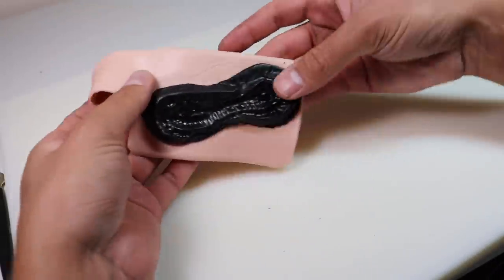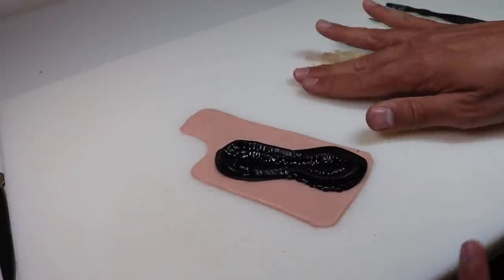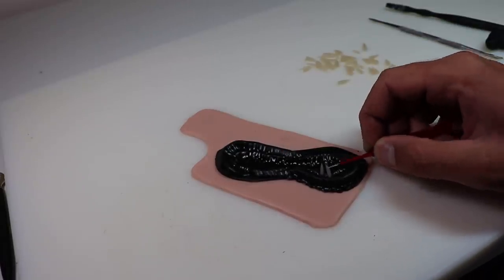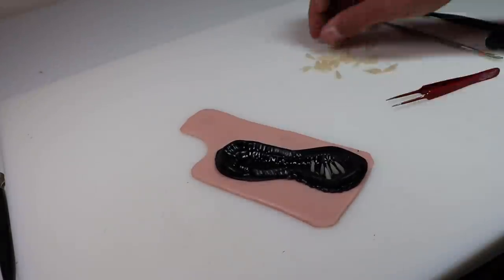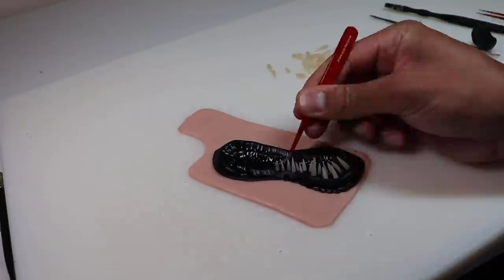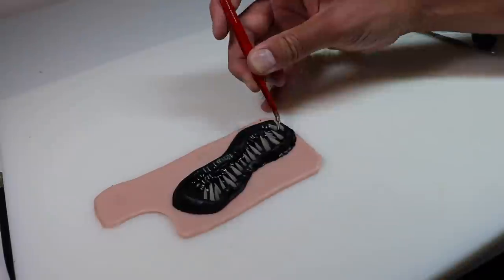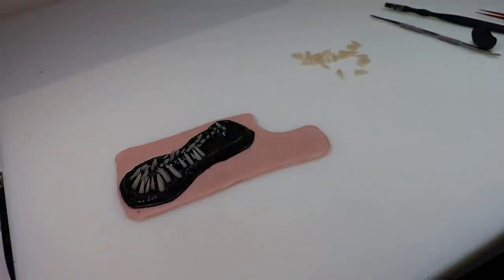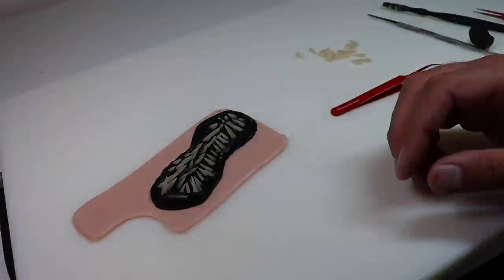It doesn't really look like anything yet, but now it's time for the fun part: inserting all of the teeth. I'll be using my fingers and some Excel tweezers to poke the teeth in. I love these tweezers — they're great quality. If you want to get some for yourself or any other tools from Excel Blades, use my coupon code ACEOFCLAY for 15% off your purchase. Because this is a phone case and I might actually use it, I want to put the teeth in at an angle so that when you're holding it in your hand you're not stabbing yourself constantly. These teeth are made from translucent Sculpey Primo, which is extremely durable and perfect for this application. The black clay inside the mouth is also Sculpey Primo.